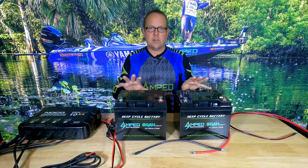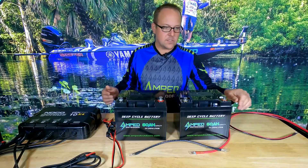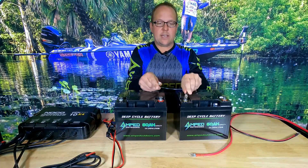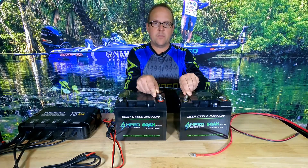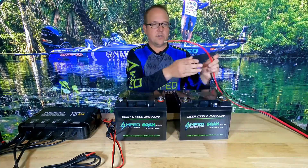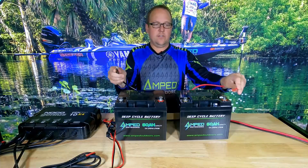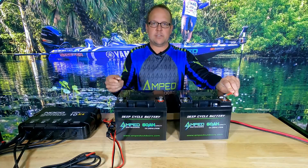I'm going to show you how to do it and then we'll go ahead and make that connection. To connect batteries in series, you connect the black negative from one battery to the red positive of another. Then you connect your load from the positive of the first battery in the system to the negative of the last battery in your system. That gives you a 24 volt system in this case.